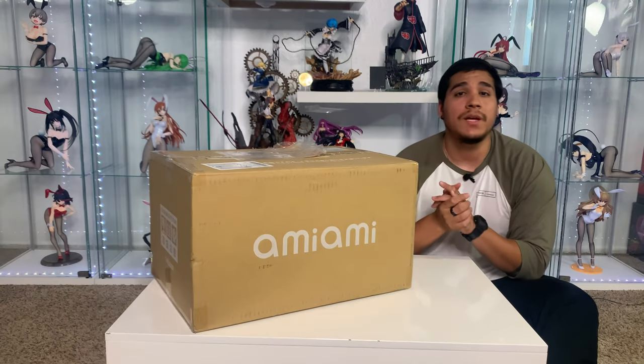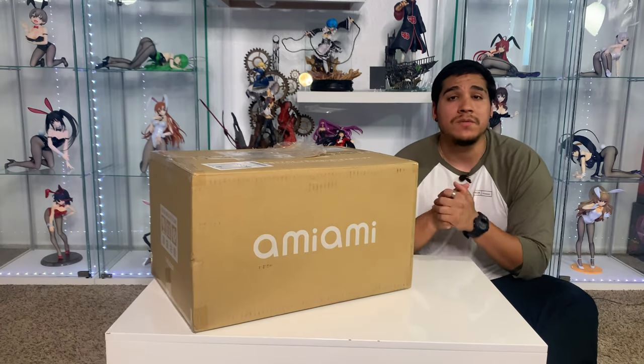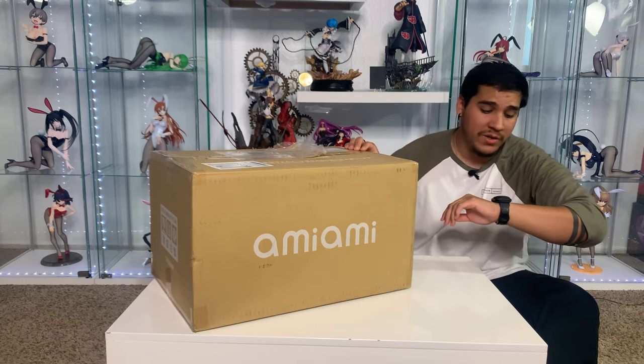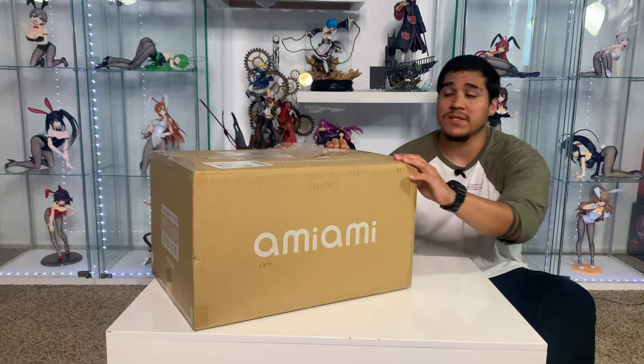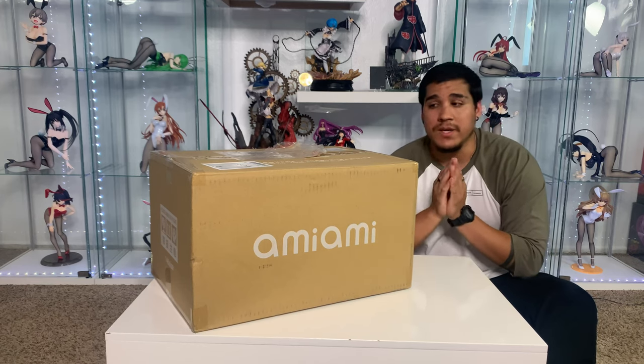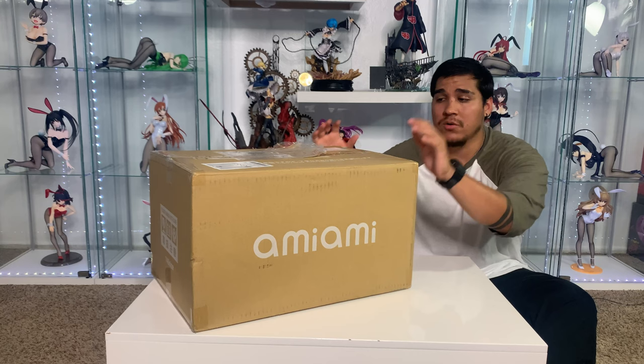Hey everyone! I hope you're doing okay today. Today we're gonna be doing an unboxing of Sumi, the bunny version for the Anime Runner Girlfriend. I am recording this Wednesday the 20th because I usually record my videos during the weekend, but I'm afraid I won't have time this weekend. So yeah, this is gonna be a quick video.